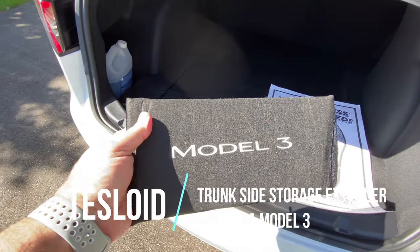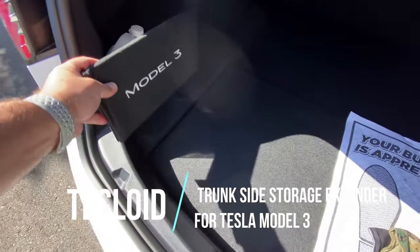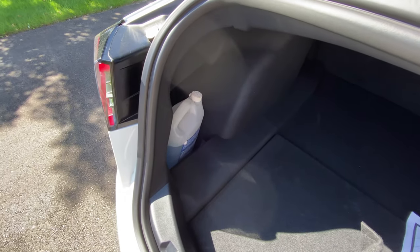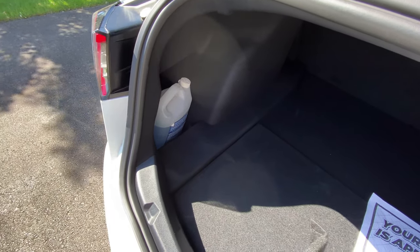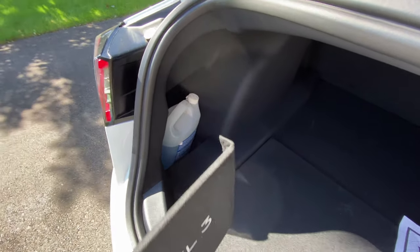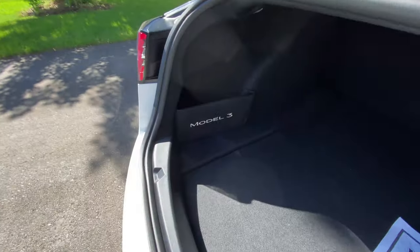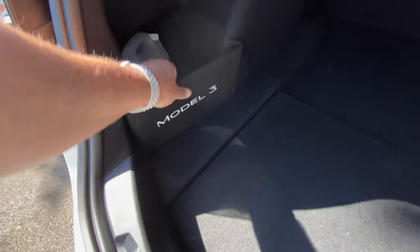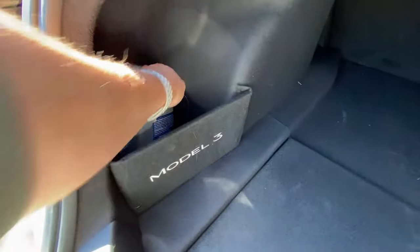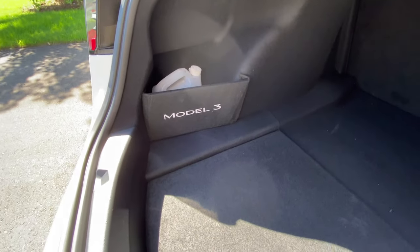The next item is this trunk compartment extender. It just kind of goes here and it makes that cubby a little bigger, so it can hold taller objects — maybe mid-size umbrellas, air pumps, or anything like that. It's got the Model 3 logo. It just Velcros on, so let me put it on and see. It just goes on like that — lays flat and Velcros on to the sides there. Pretty straightforward, and it just adds more height and depth for some of the bigger stuff. It's on there pretty good. It looks pretty cool.